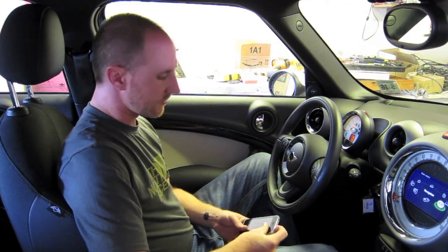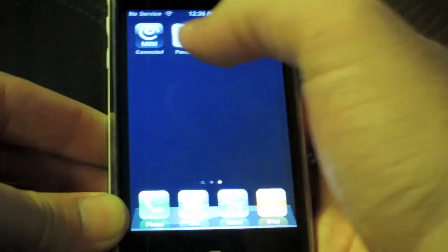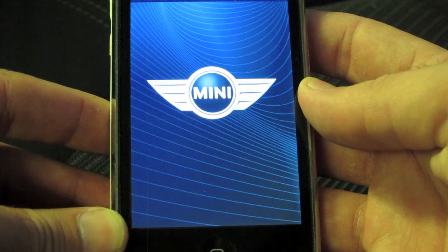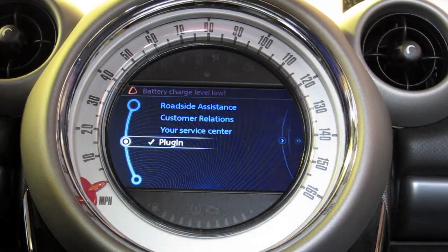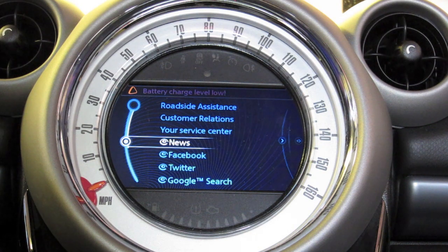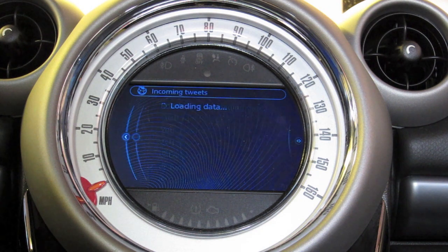You get your standard iPhone — we're using a 3G model — plug it in, and click on the Mini Connected button. The Mini Connected app itself will log the fuel level and all the service information we saw earlier. Once it connects, you can go to Mini Connected and it will auto-populate. You'll see it pops up with news, Facebook, Twitter, Google search, and a few others.